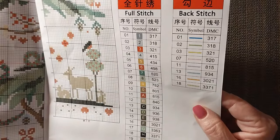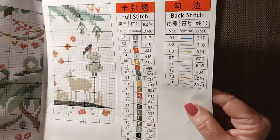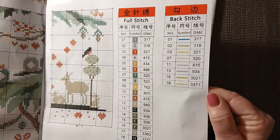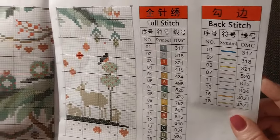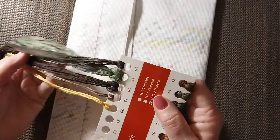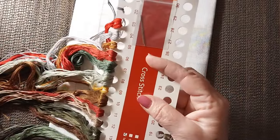I do not see any 310 black — they're using 3371 as the darkest of darks. We have 321 red and 498 red, and those are the reds they're using. No 3865 or B5200 in this at all. I think 20 colors is going to be enough for this just because it's repetitious — the tree is all three or four colors and the animals are similar, so it doesn't have to be shaded.